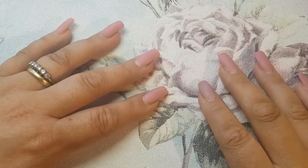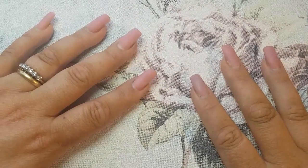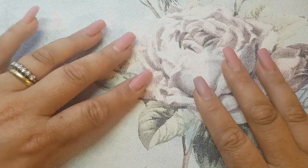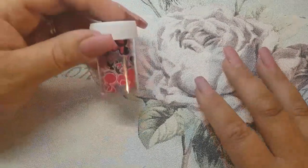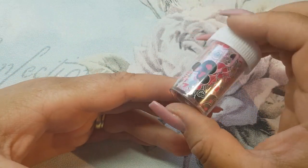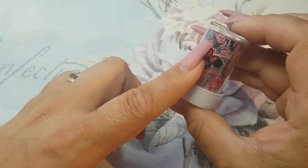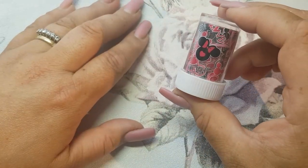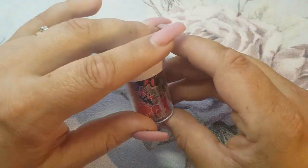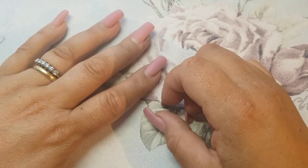Hello my lovelies, welcome back to my channel and to another video and to the series of Foil It Friday! As I promised, I would start using more and more of my foils. Today's foil intake is this lovely Mickey and Minnie Mouse one. They are quite big and I don't even know how I'm going to work these, but I am going to do my very best.